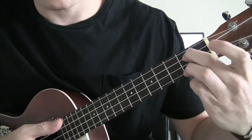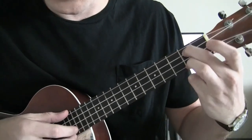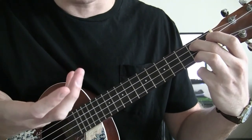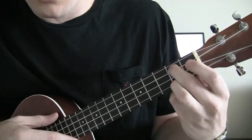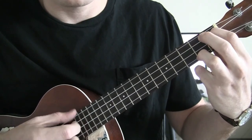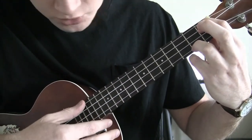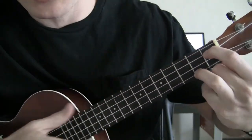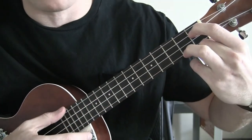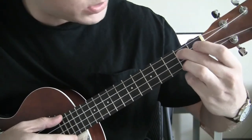From here, you're going to place your middle finger on the 2nd fret C string and ring finger on the 2nd fret A string — same pattern with the right hand. You're only going to play through it twice before your index finger holds down the 1st fret C string. Then you're going to strum through with your thumb, still holding down that same pattern, then pluck off with your ring finger on the A string.